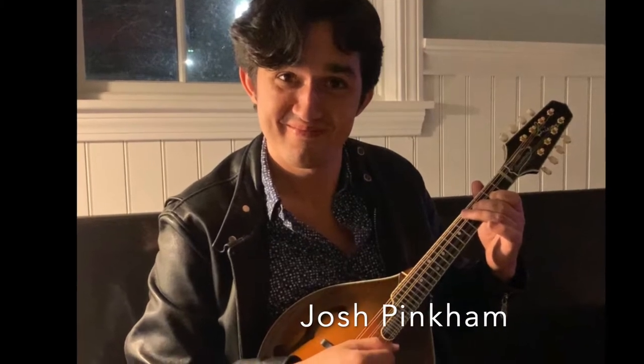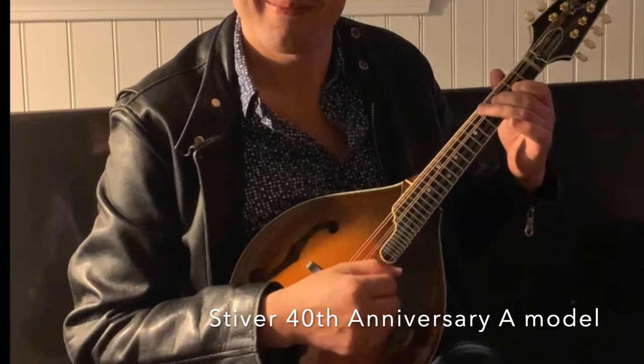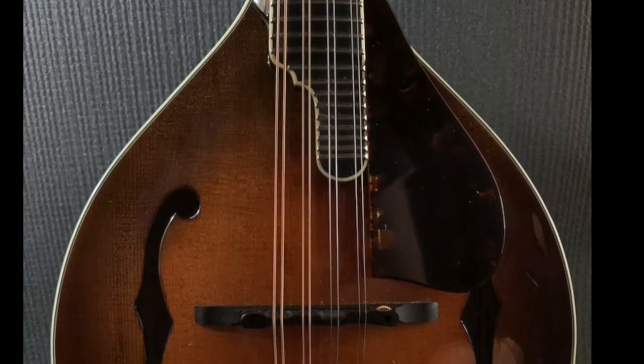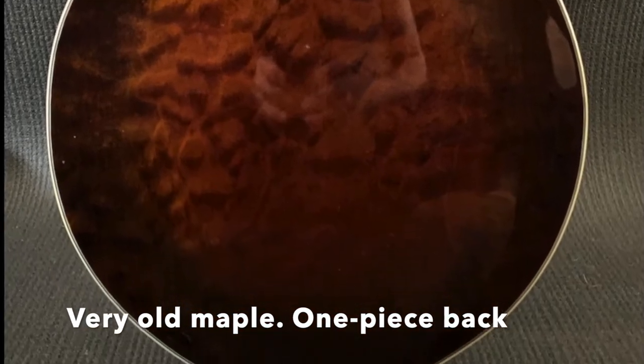Here we have Josh Pankham, and he's going to display the Stiver Mandoline. It's a 2014 40th anniversary model made by Lou Stiver. It's a Red Spruce top. It has not even opened up yet, but it sounds great and it rips. Well, you rip.